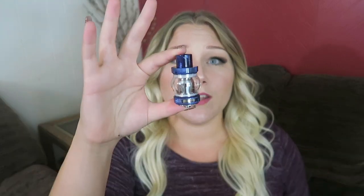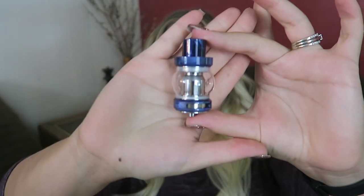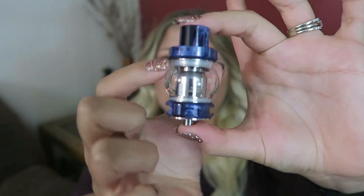Alright, let's open it up. Here it is — oh my gosh, it's way bigger than I thought it was going to be. I have it in blue. It does come in an array of different colors. Look at this bubble glass. Let's see what all it comes with: a user's guide, a do-not-eat packet, extra o-rings, another glass piece — because this can hold four or five mils of e-liquid — a blue screwdriver, and some cotton.